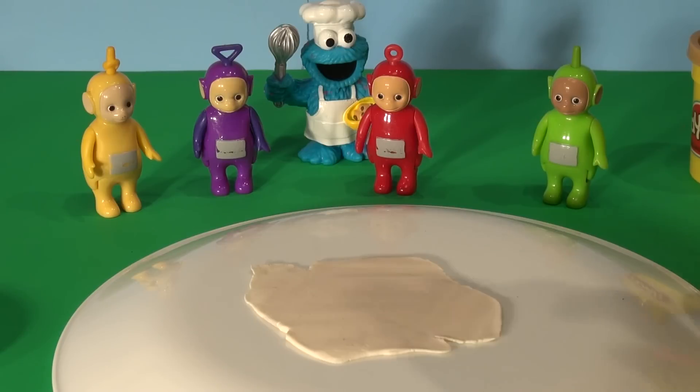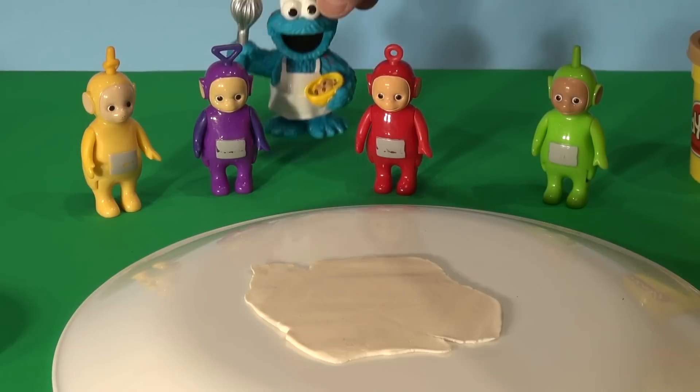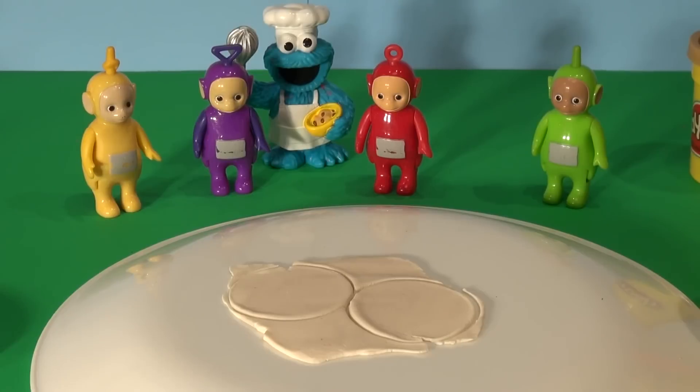This is going to be a big Big Mac compared to Cookie Monster, but he's very hungry, so he might be oversized, but that's okay. We'll see how it looks in the end. We're going to use the top of a cover to make two circles, and that'll be the inside of the bun.